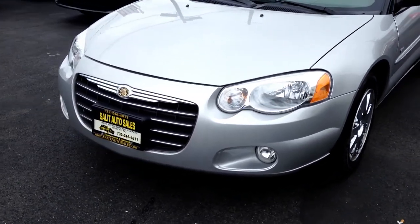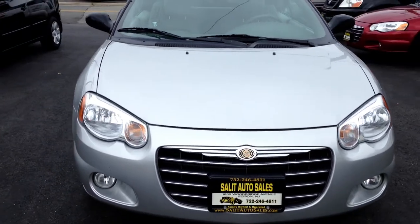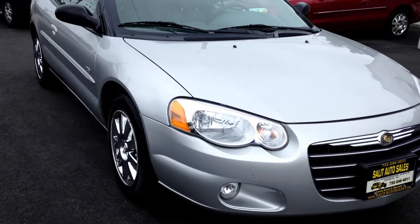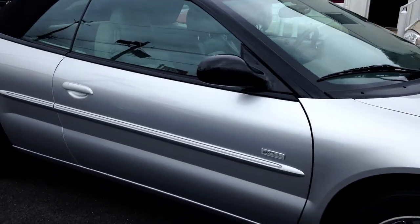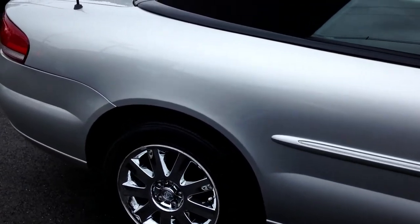Here we're taking a walk around — not just on a Sebring convertible, this is an 05 Sebring convertible, Walter Pike edition, 12,000 miles. It smells brand new on the inside, never smoked in, no cuts or scrapes. The car looks like it's a brand new car, and with 12,000 miles it's going to ride like a brand new car.